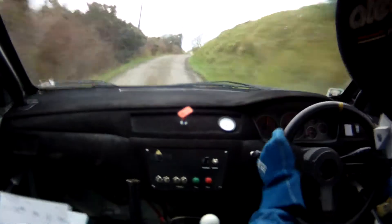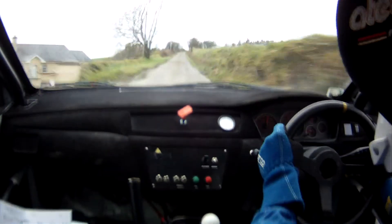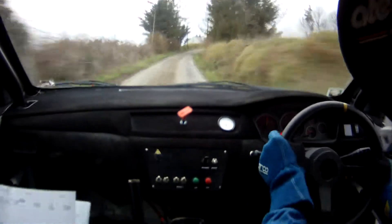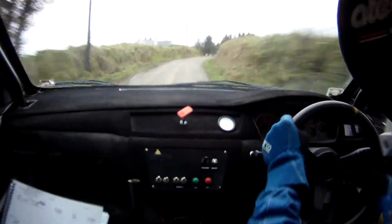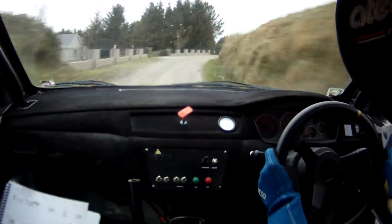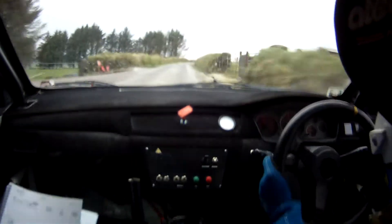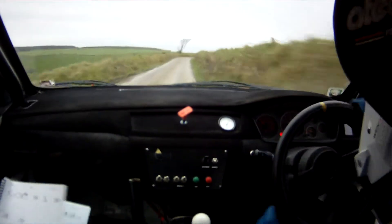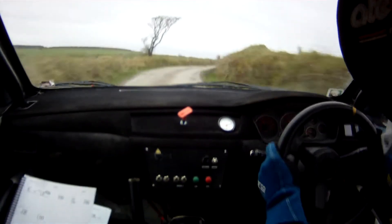Long 2 right over crest bumps. Continues into 3 right past brown walls. Long 2 right over crest bump, continues 3 right past brown walls. 60. Tight 4 right, don't cut. 60, 2 right. 60 again. Flat crest, don't lift. 300.